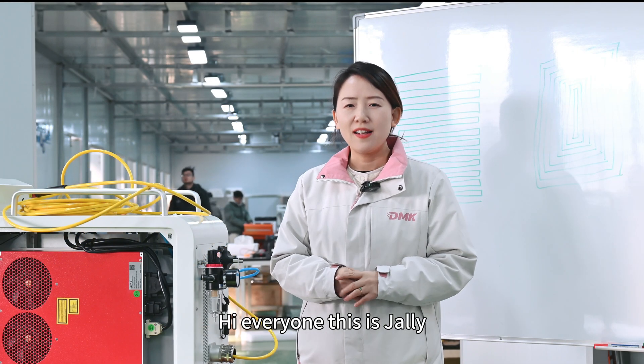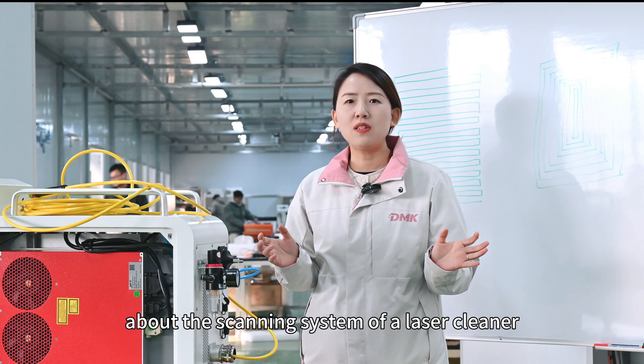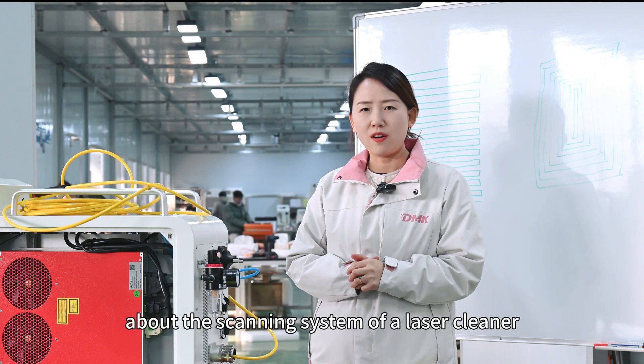Hi everyone, this is Jelly. Today we're going to talk about the scanning system of a laser cleaner.